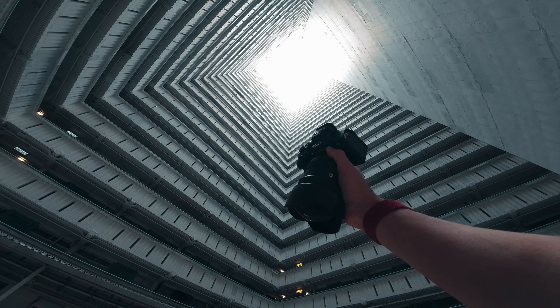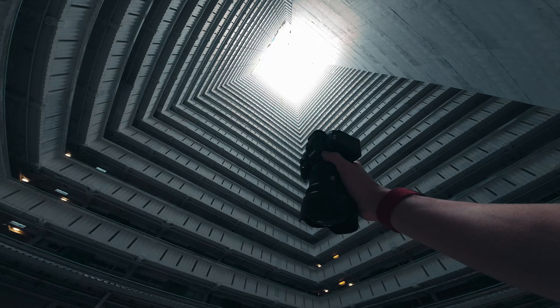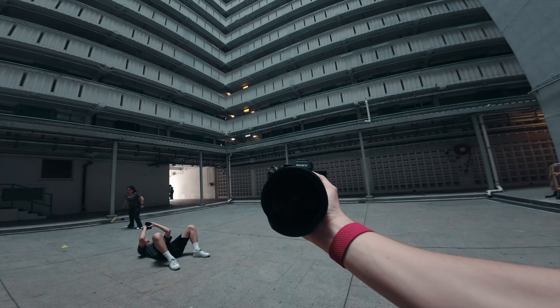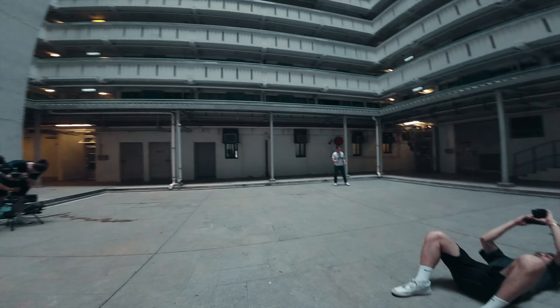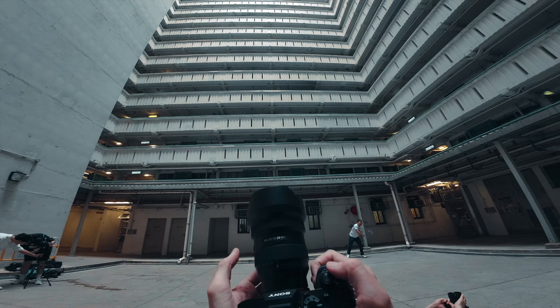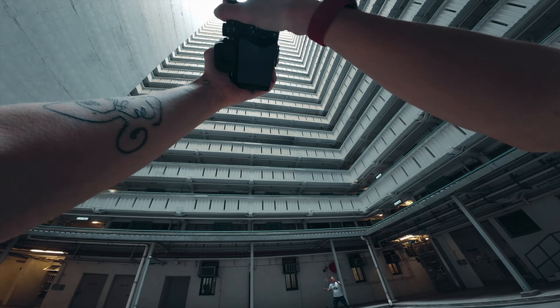Welcome back to another POV. Today I'm out with the 12-24mm f2.8 from Sony and I've got the Sony a7R5 as the body. We've come to this really cool look-up shot. Willis is currently on the floor getting the photo and I'm going to show you. We'll be heading into the city to get some street photos with this lens soon, but I just wanted to come here and get a really cool look-up shot.